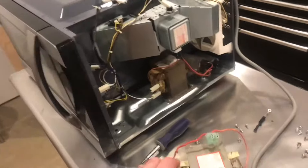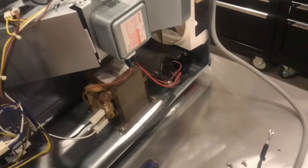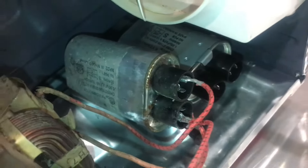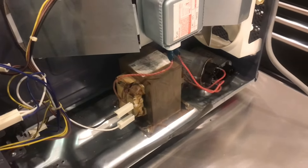I don't recommend doing this because there are some very high voltage components in here that could actually kill you. These capacitors, if not properly discharged, can have enough power to kill you. The transformer has about 2,000 volts and that could kill you as well.